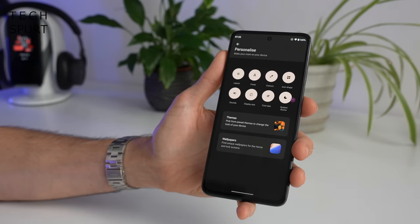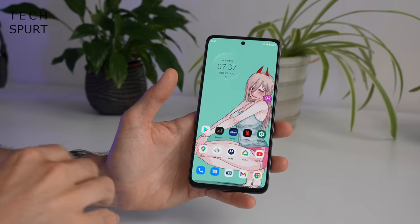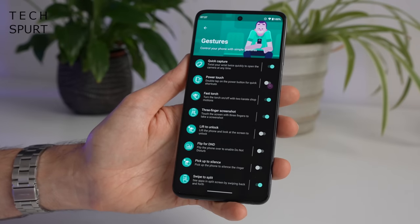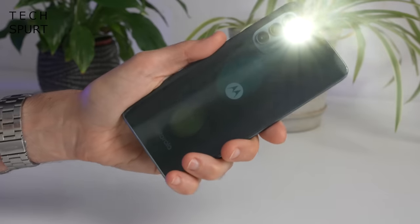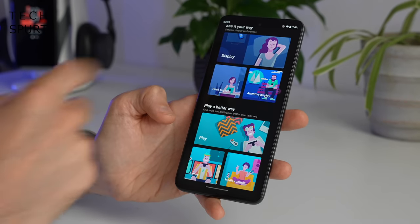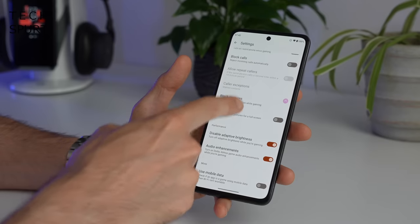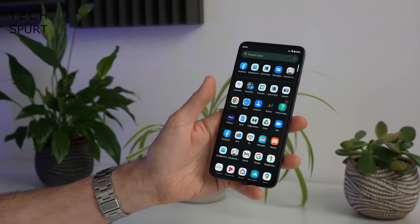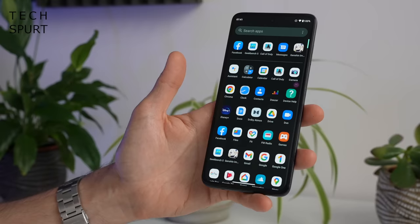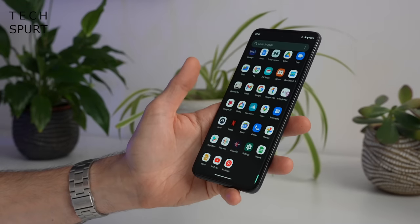The customisation is pretty decent as well. Head to Personaliser, you can play around with the icons, the colours, and make sure the theme fits the wallpaper for a bit of consistency. And as usual, Motorola's only real contribution is the Moto app which offers up some genuinely useful bonus bits — you've got gesture support including the double karate chop. You've also got tips and tricks, display features, and my favourite — the game modes, or Game Time as it's actually known. Motorola doesn't chuck a lot of crapware on its smartphones either, so you won't find LinkedIn or TikTok. You do get Facebook still though, so let's just get that right in the bin.